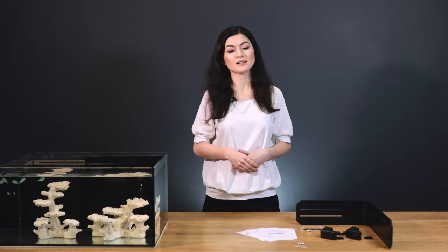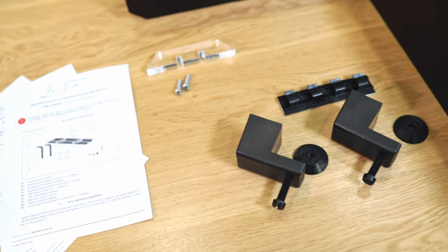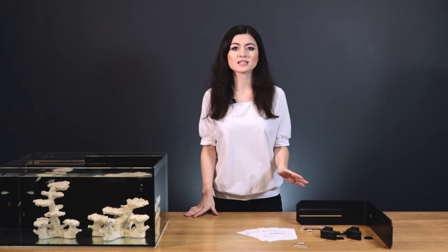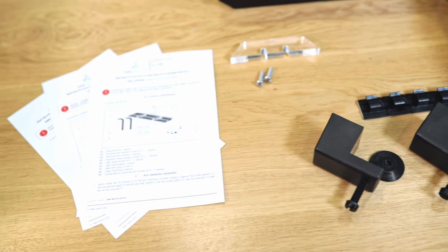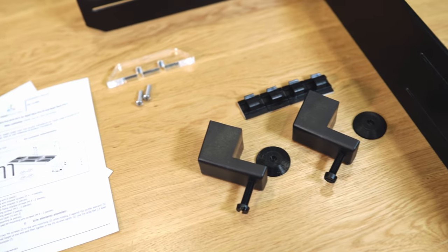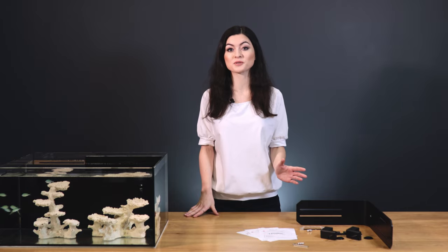Inside the box, you will find the instruction manual, the mounting arm, mounting arm bracket screws, mounting arm brackets, aquarium fixing bracket screws, light fixing screws, light fixing spacer, allen keys, cable mountings, and conical pad for mounting arm screws.